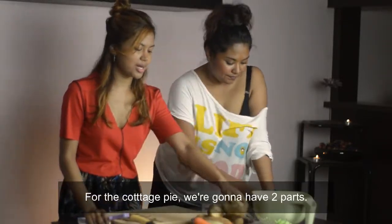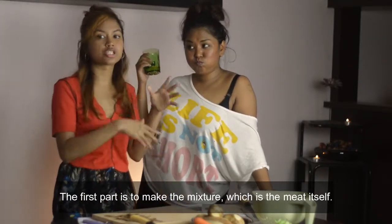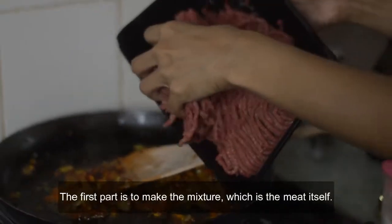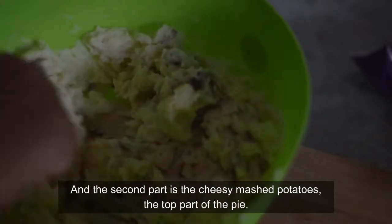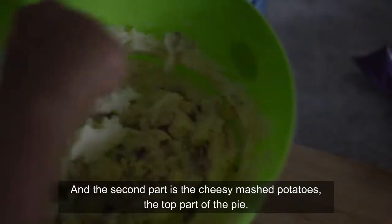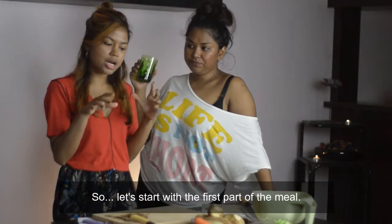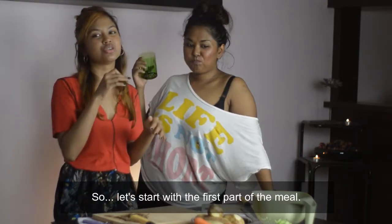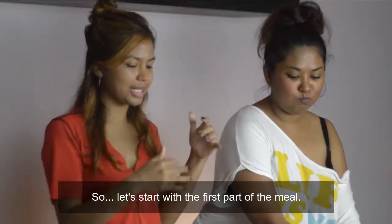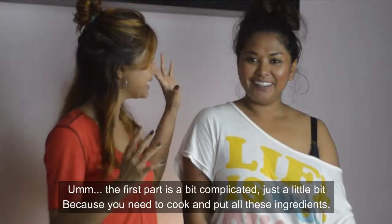So for the cottage pie, we're going to have two parts. The first part is to make the mixture — the meat itself. And the second part is the cheesy mashed potatoes, the top part of the pie. The second part is really easy, you just need to mash potatoes and whip in cheese. The first part is a little bit more complicated. So let's start with the first part!